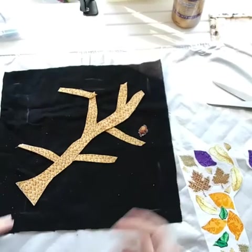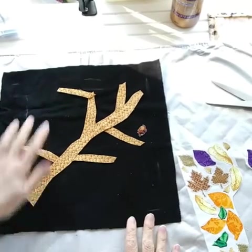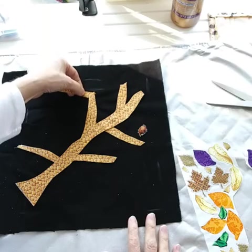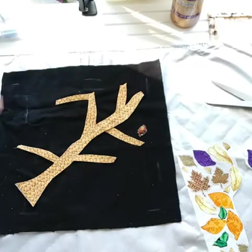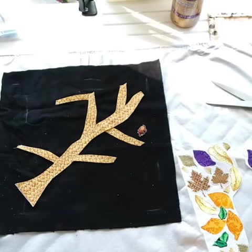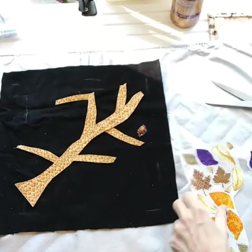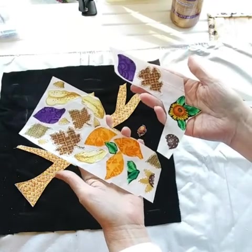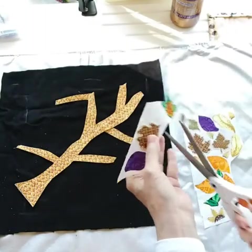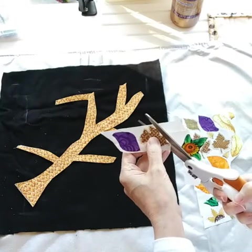I didn't want it to be too small, so I'm playing around with these last little pieces — do I want this on top, do I want it underneath? Vines go all over the place. In nature there are all types of colors, and in our artwork it can be any color you want. Now all my little leaves that I've cut out, I've already put the Wonder Under on them, so I'm going to take these off and cut the shapes out.